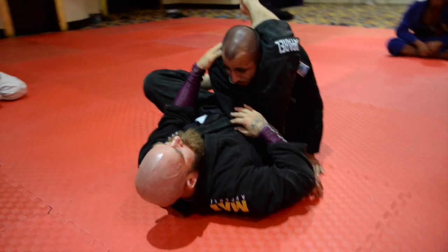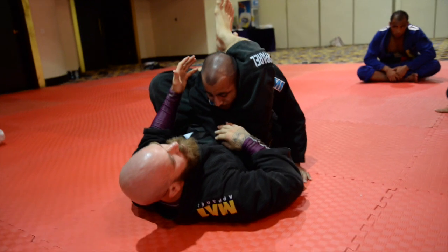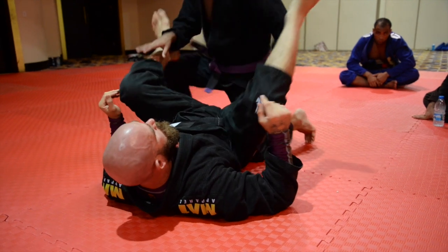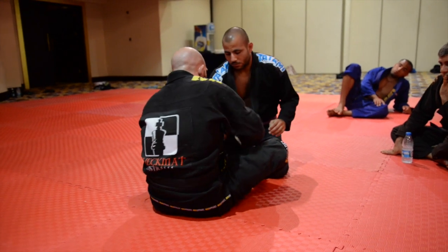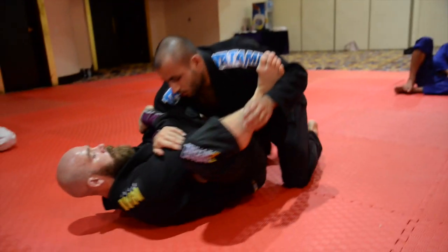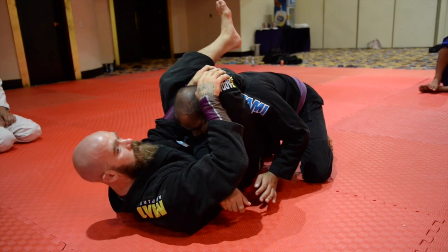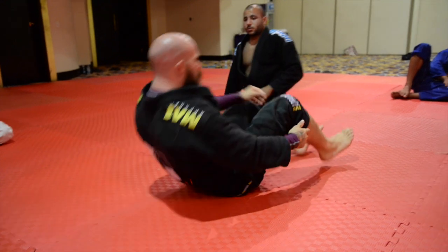Some of you guys are more flexible than me — you can probably lock this on straight away. For me, I've got small legs so it takes a bit of work to lock this on. One more time — coming in. Any questions? Grab a partner and let's do that one.